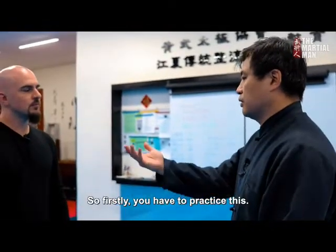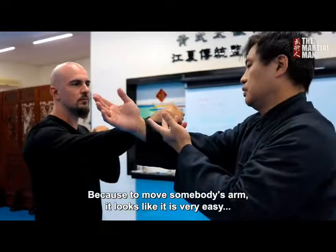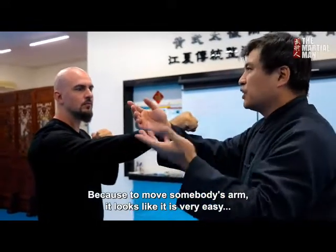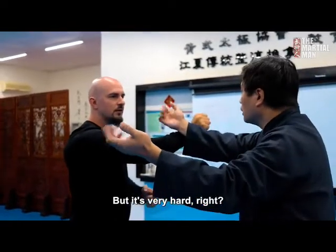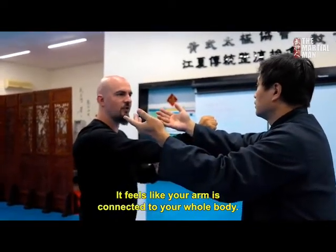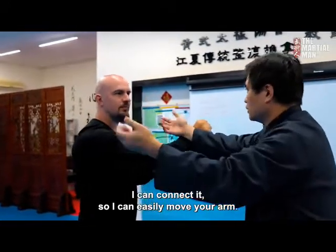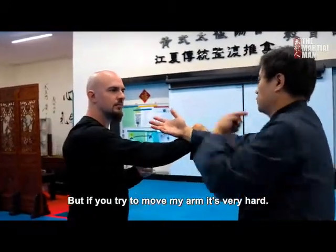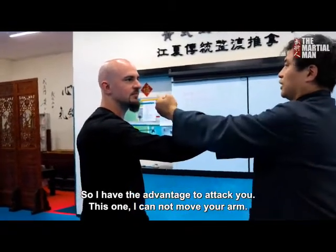The first thing you have to practice is this — because moving somebody's arm looks very easy, but you can try: move my arm, it's very hard, right? It feels like my arm is connected to my whole body. That's the White Crane training — I can connect it. So I can easily move your arm, but if you move my arm, it's very hard. I get the advantage to attack you.